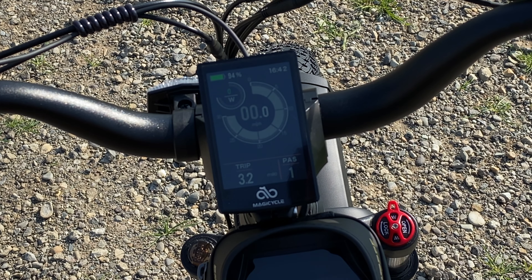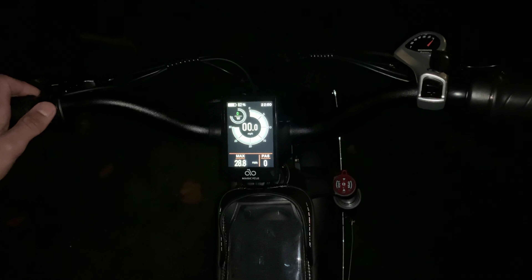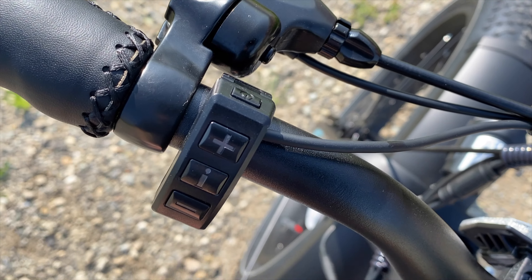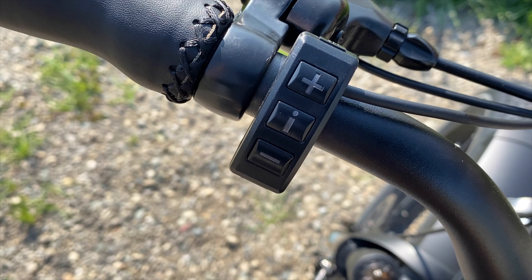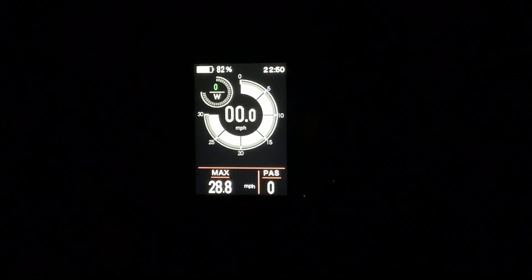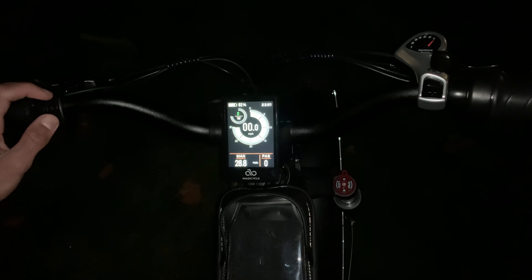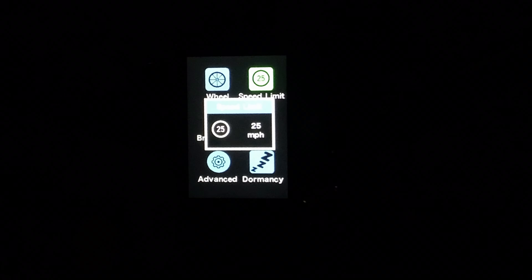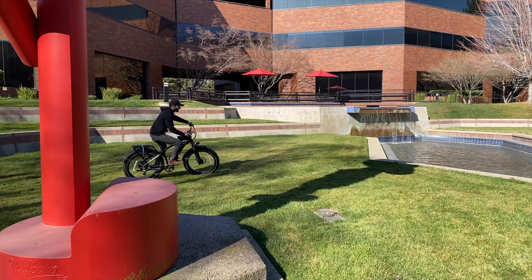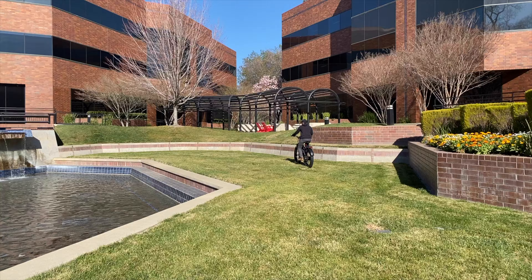I really appreciate the nice LED screen — it's very intuitive and has multiple colors, which is cool. You turn it on and off by holding the top power button, and you can cycle through different information by pressing the 'i' button on the controller to show your odometer, trip info, mileage, and more. You can also hold down the plus and minus symbols to go into settings, which lets you restrict your bike speed to 28, 20, or even 15 miles per hour.